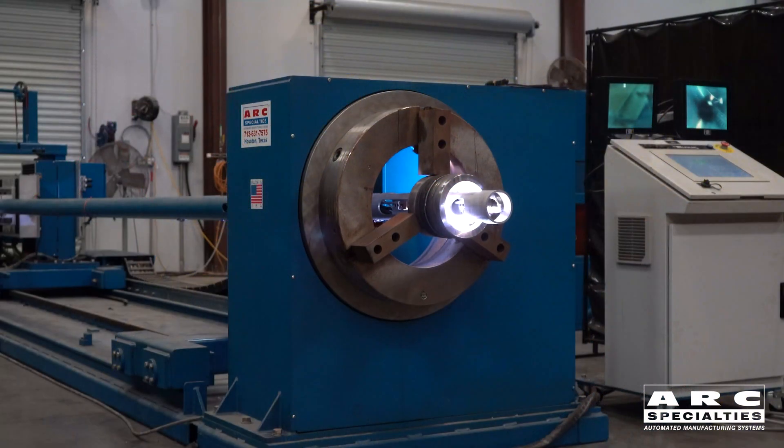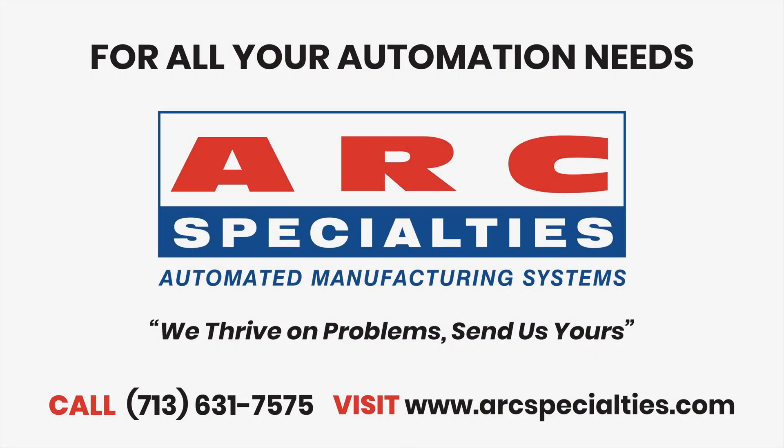So I'm pleased with this project. It's a great application. It's a good example of why we go to the lab first to determine how a weld should be made before we start to build a machine. At Arc Specialties, we thrive on problems. Send us yours. Thank you.